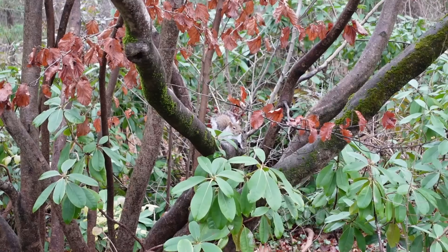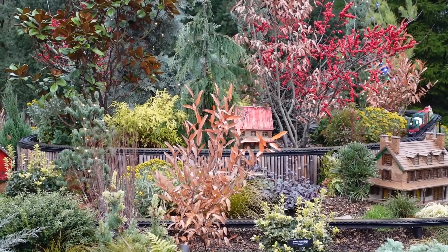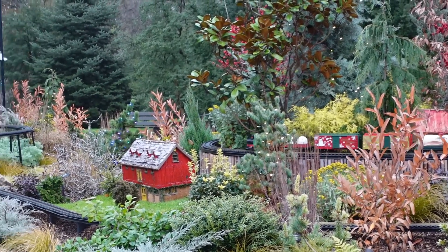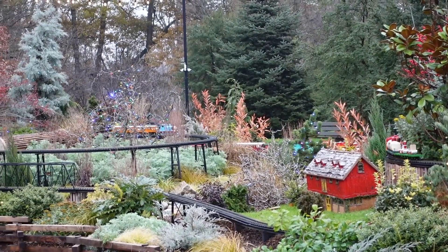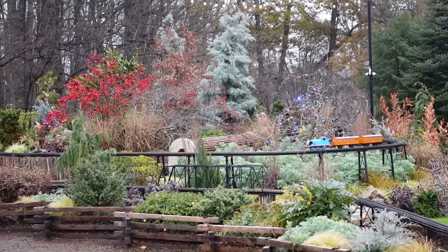I have a sneaky suspicion that this furry friend likes the wildlife tree too. Well friends, I think that brings us to the end of today's tour. I want to wish you all a wonderful day out there in your gardens, and I'll see you sometime soon. Bye!